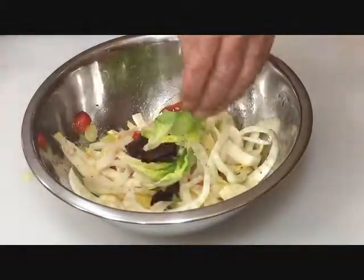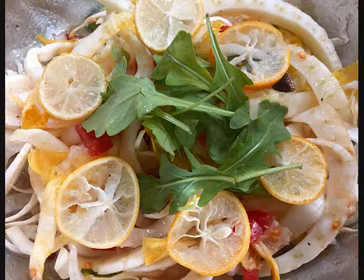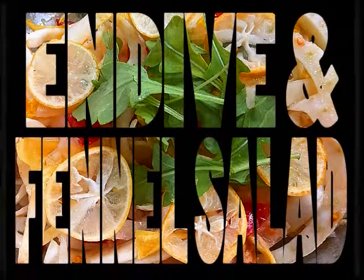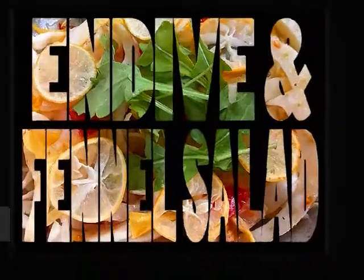I like to add a few baby greens. For the presentation, thinly sliced key limes and a little arugula. It's a simple salad but full of flavor. Check back with Richard and Nancy for more recipes or go to their website at www.FatChefRestaurantGuide.com.